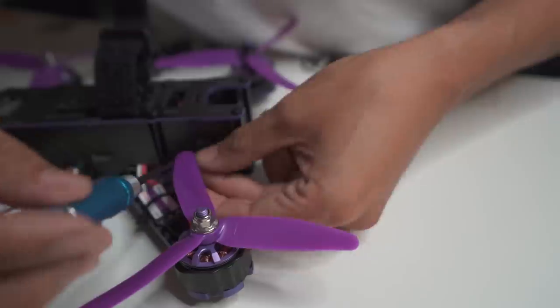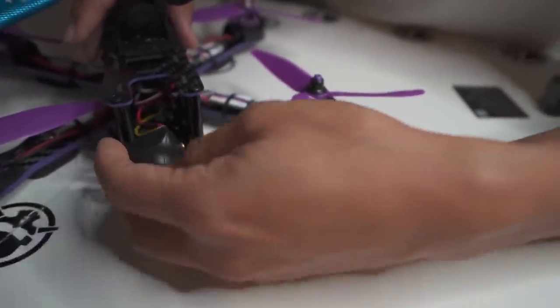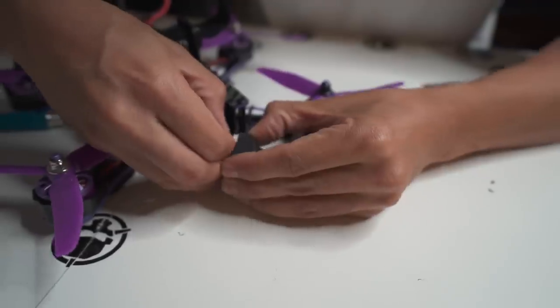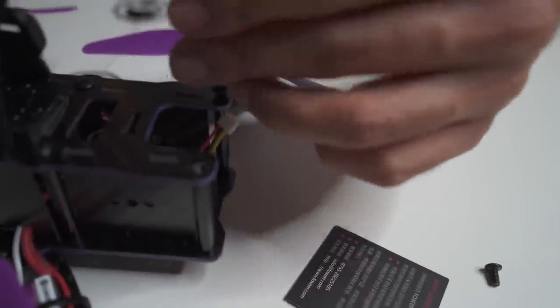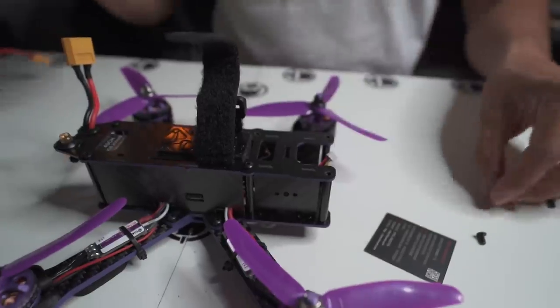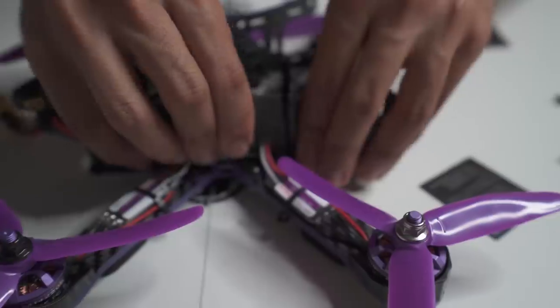Using one of the small screwdrivers, we pop off the screws on each side of the camera mount and pull the camera out. There's one cable connector — pop that off. You'll notice the connector is old-school: a little fatter with circular pins, not the standard used today. So we need to open the quad up — take off the top plate by removing six screws, then pop off the side plates so we can access everything in the middle.